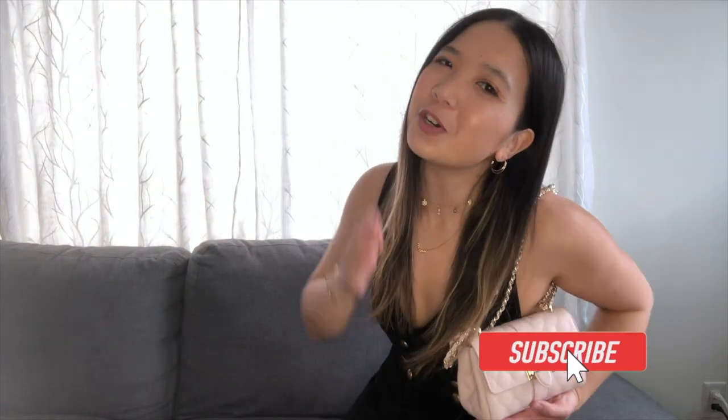Same idea — super casual. So if you have a little black dress, go with a bag like this one. I made a review on this one as a Chanel dupe — it's great because of the chain. Go watch that next and I will see you over there. Goodbye for now.